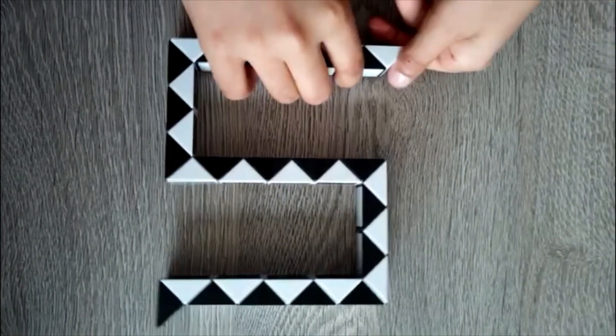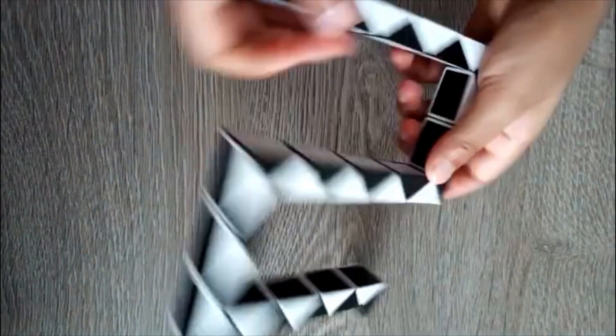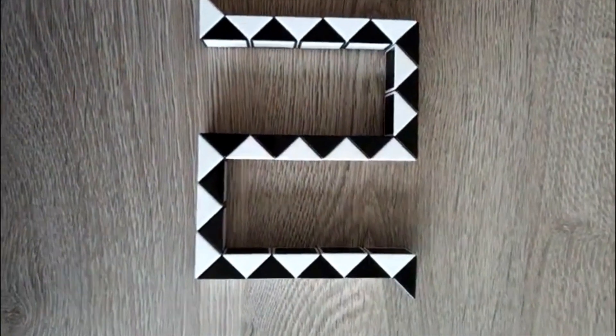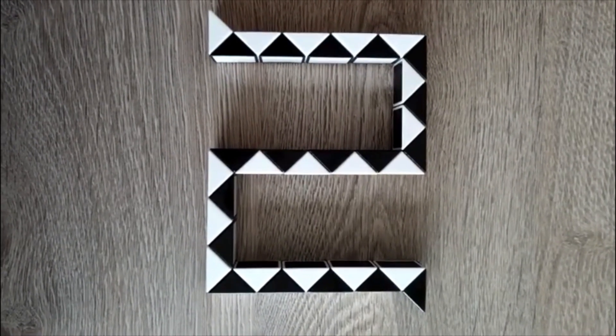Then just take the last triangle, turn it once, turn it twice. Our number five and the number two are ready! Bye guys, hope you like my video. Please subscribe to my channel and ring the bell icon to watch more of my upcoming tutorials. Bye, and thank you for watching!